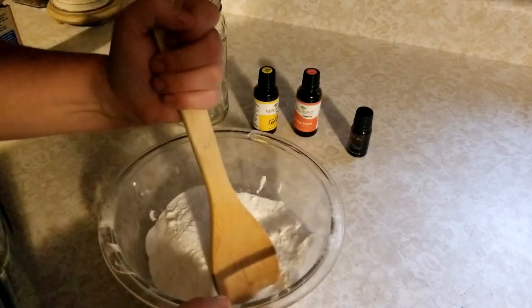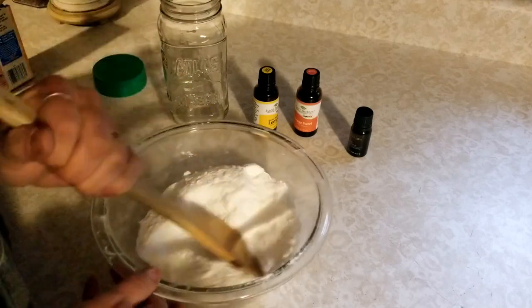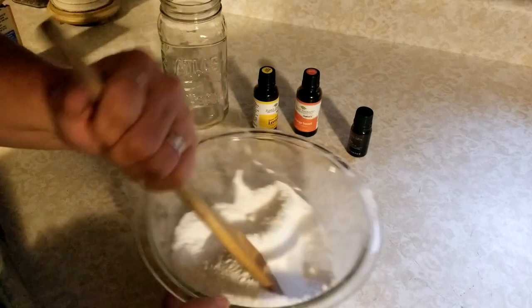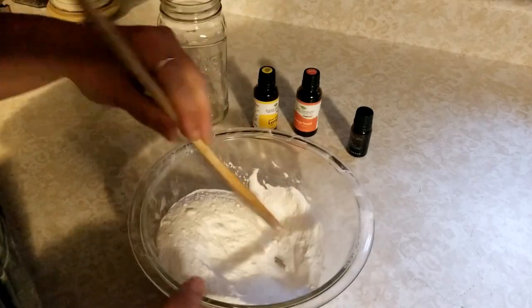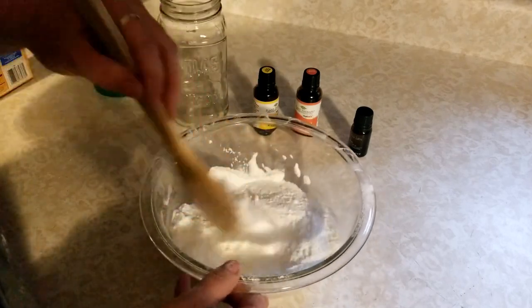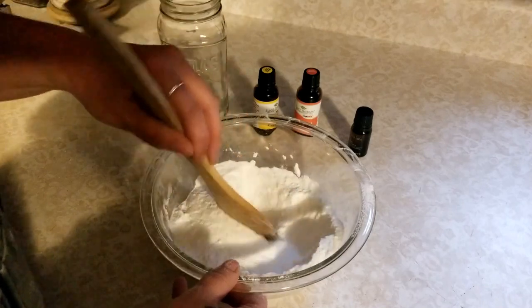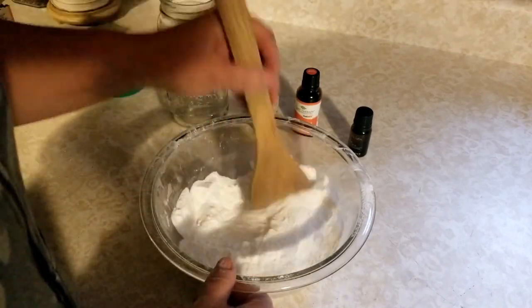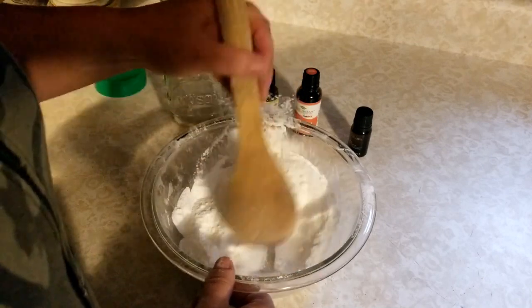I love having a nice fresh clean house. We've got four kids, so keeping it smelling nice in here is a challenge sometimes. And we have dogs and all that good stuff. Had a few chickens in here too — they're not feeling well, you can't leave them out there. You've got to bring them in and give them some love.